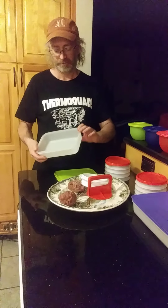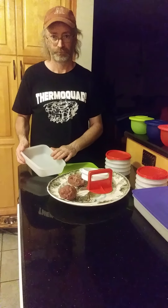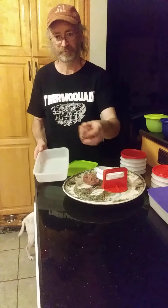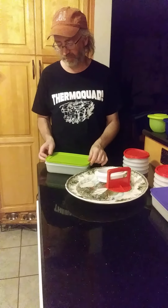Freezer mates are great. They're flexible and they keep the frost away from the food. The frost will actually go right onto the lid. So you can store these and thaw them out when you're ready.